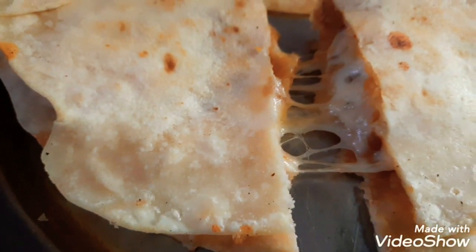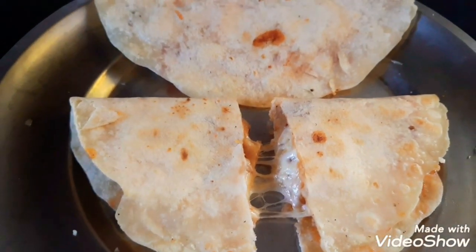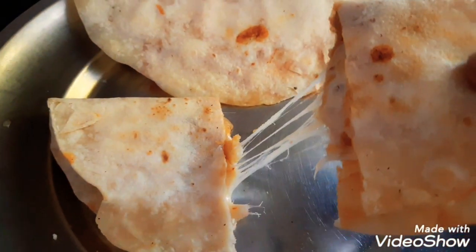Hi friends, welcome to our channel. Here is how we can get tacos. We want to cook tacos. We don't have any food in the house, so we'll take some good food.